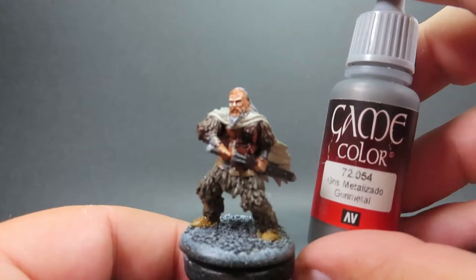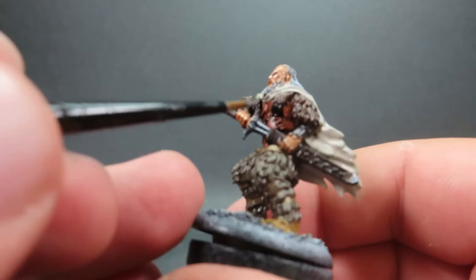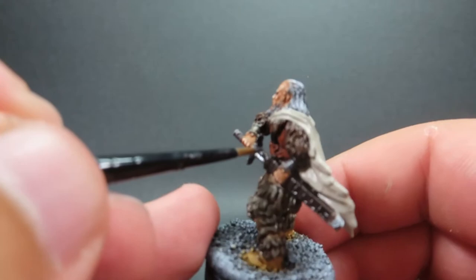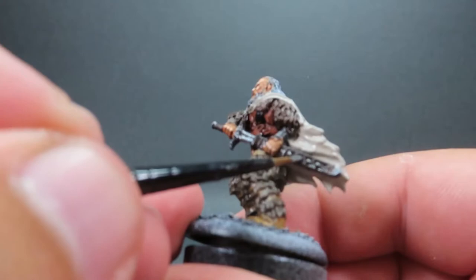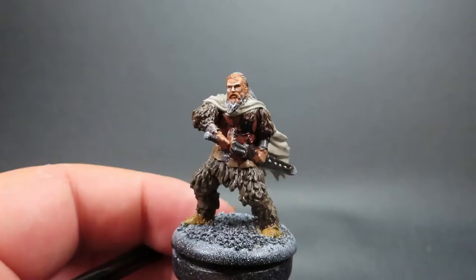Then once we have that complete, we're coming in with some metal color — starting with Gunmetal for the sword itself, the main blade, as well as some little rivets down the scabbard of the sword, picking those out to give them some nice detail and effect, especially from a distance.